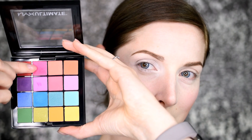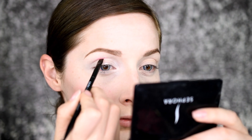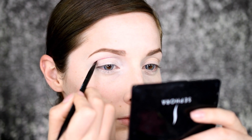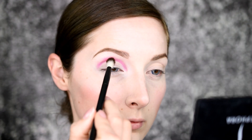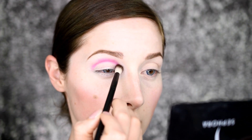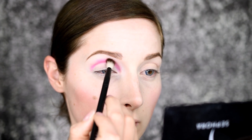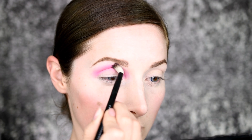I'm taking this NYX ultimate palette and that gorgeous pink color, and I'm going to apply it with an angled brush just above the crease, all the way from the inner corner to the outer corner. Then with a fluffy brush I am going to blend it out slowly, adding more and more of the pink till I get the vibrancy that I want for this look.